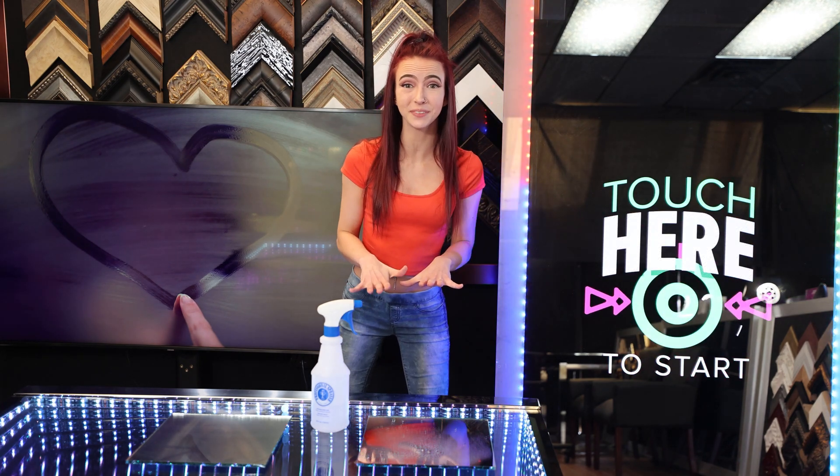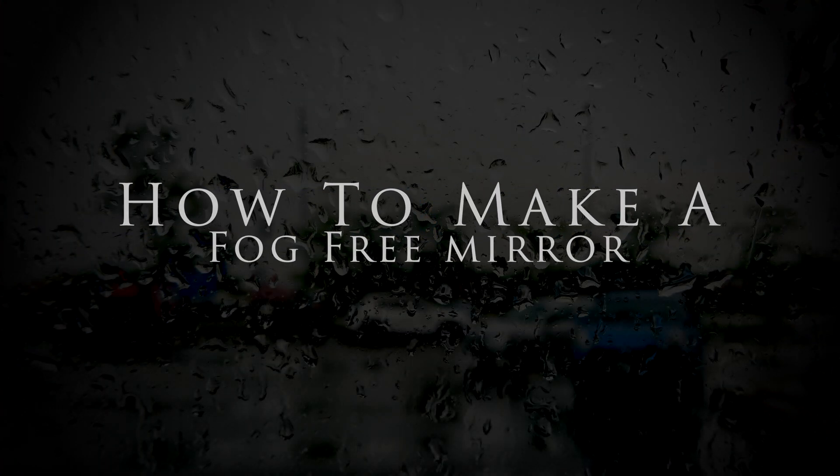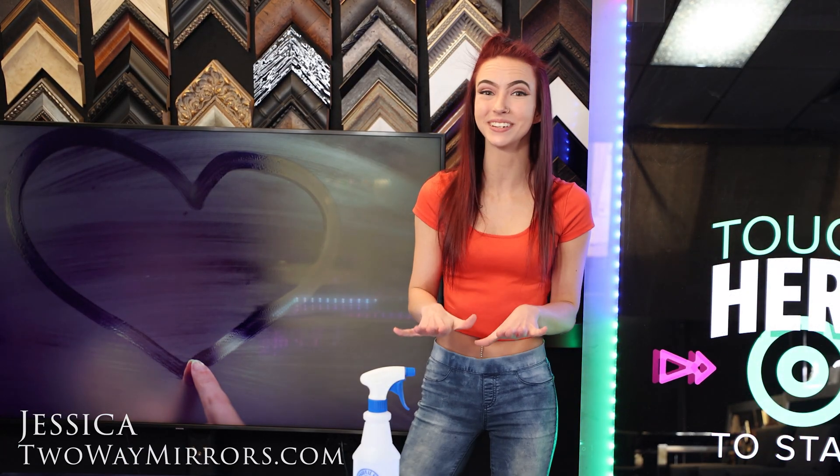Today I'm going to show you how you can turn an ordinary mirror into a fog-free mirror using two simple techniques. Hi, I'm Jessica, Mirror Geek with Two-Way Mirrors. Let's check out how to make your glass stop steaming up.